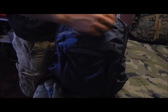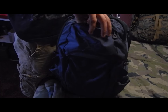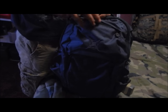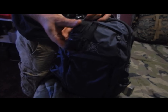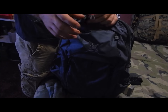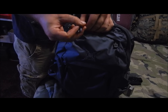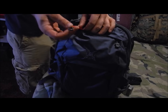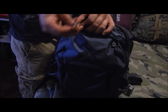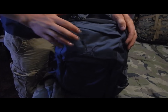Next, up here you have this pocket that's kind of hidden, which I like. I just have a small survival tin and a small SERE kit in there, but you could put your wallet, keys, or cell phone. It has a little keychain fob so you can hook a small light or your keys to keep them secured and prevent them from accidentally falling out.